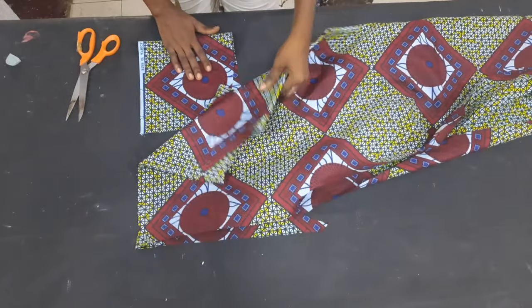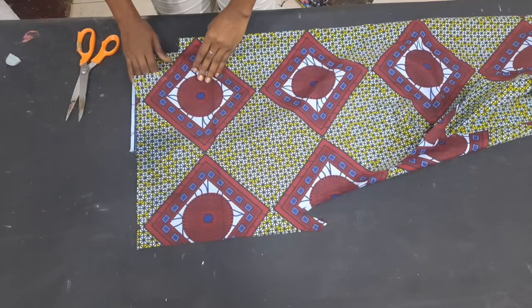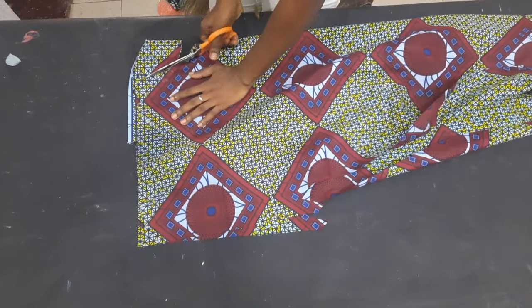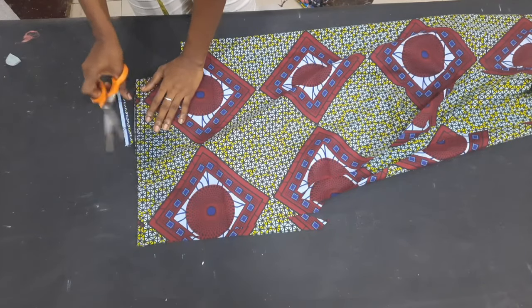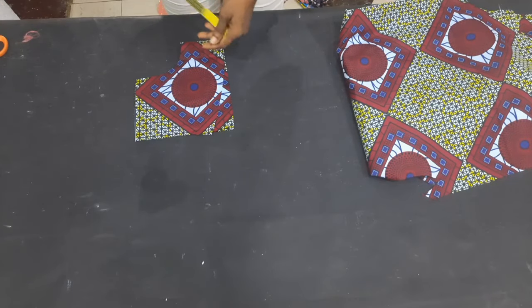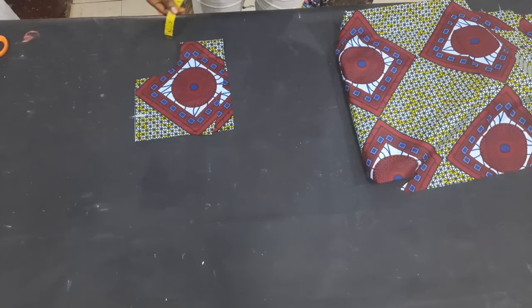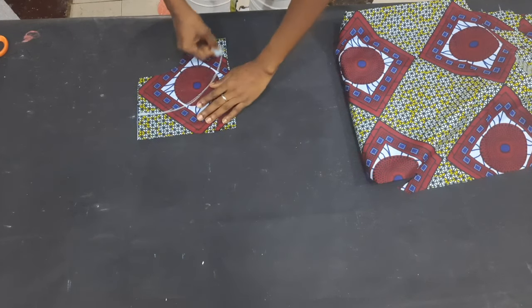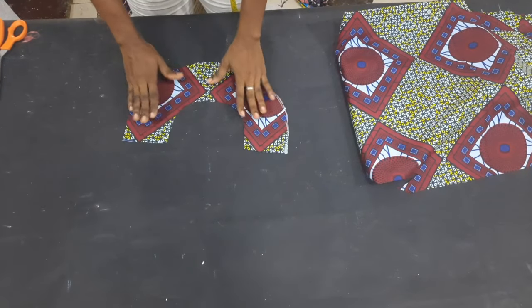The next thing I'm going to do is work on the back piece. I folded a piece of fabric into two, placed the back piece on it, traced out the back neckline, and cut it out. I trimmed the shoulder part to align with the back piece. I then measured 3.5 inches all around to make a round shape for the back neck facing and cut it out.